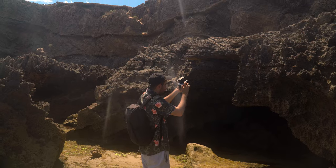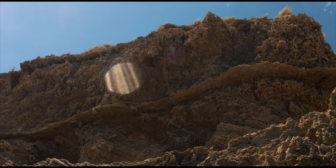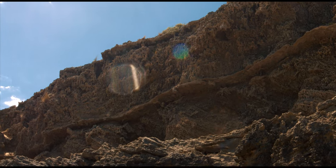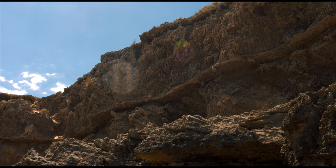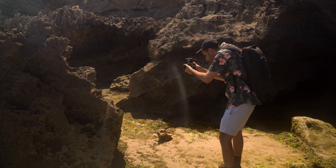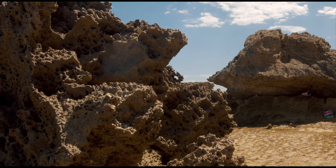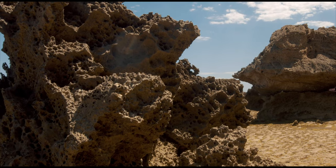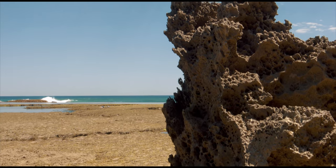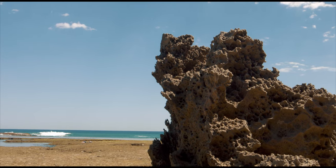I'm just testing the flaring of the 11-22mm — it's got such great stabilization. Doing a nice little pan up the top. Shooting at 11mm.